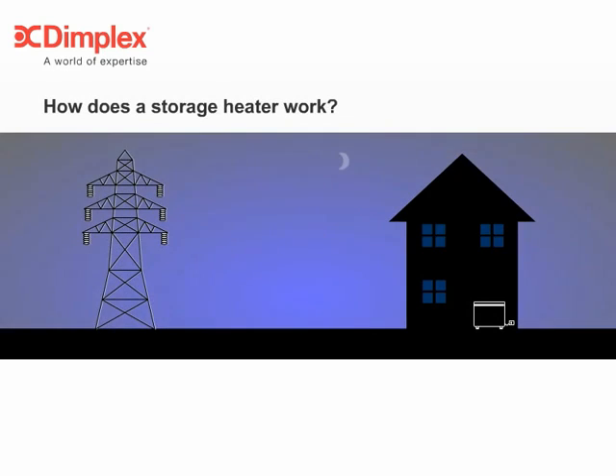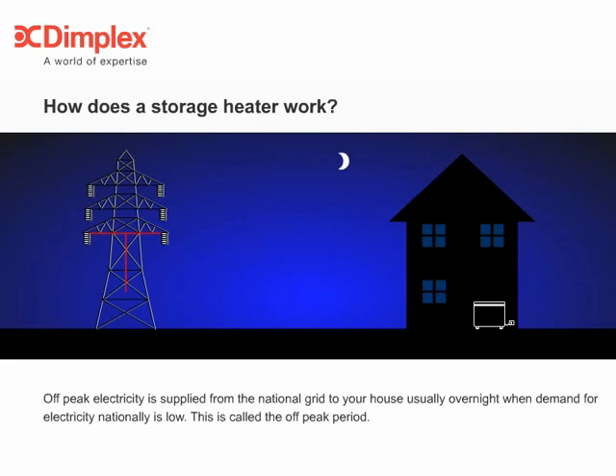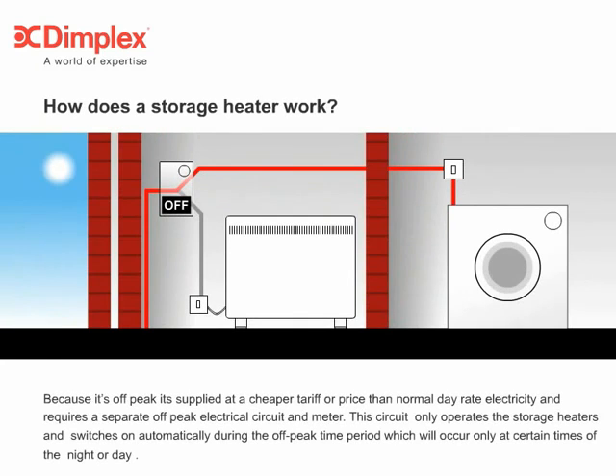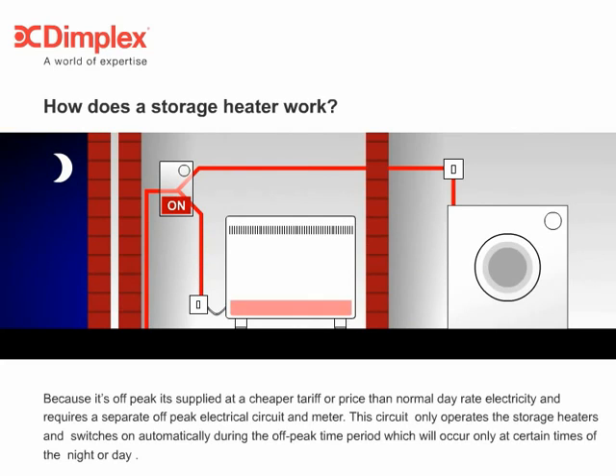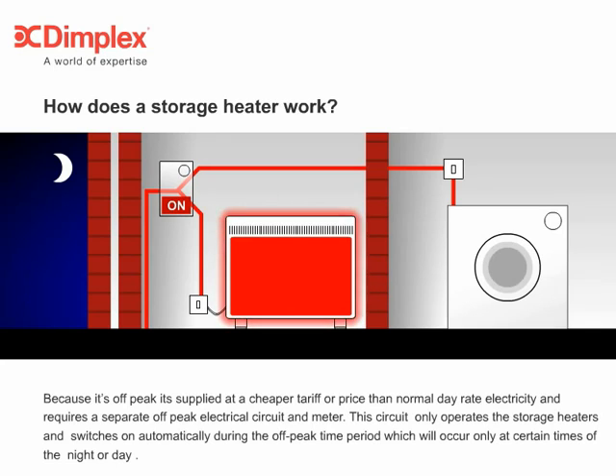So, how does a storage heater work? Off-peak electricity is supplied from the national grid to your house, usually overnight, when demand for electricity nationally is low. This is called the off-peak period. Because it's off-peak, it's supplied at a cheaper tariff or price than normal day-rate electricity, and requires a separate off-peak electrical circuit and meter. This circuit only operates the storage heaters, and switches on automatically during the off-peak time period, which will occur only at certain times of the night or day.